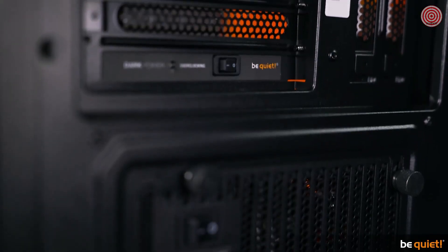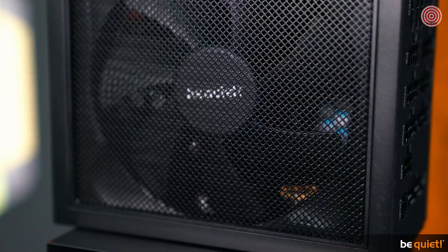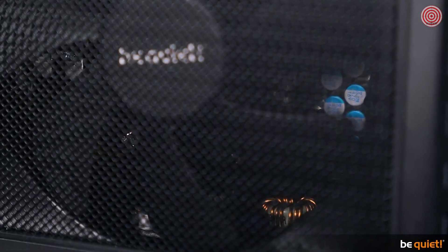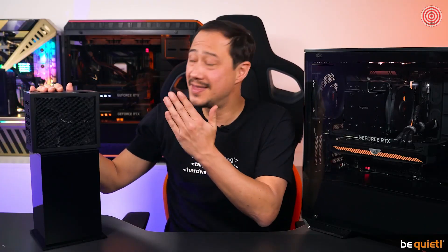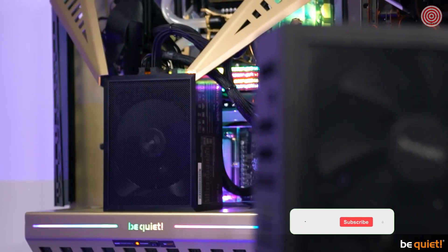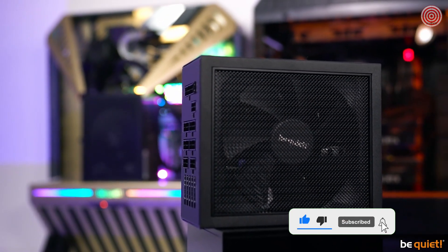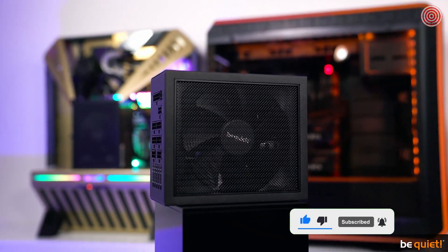Absolutely unshakable with an extremely low ripple, getting its power from either one rock-solid 12-volt rail or multiple rails, and decorated with the 80 Plus Titanium certification — the highest one there is — this PSU beast gives you all of the power you need right now. The DarkPower 12 is available with 850 or 750 watts of power.